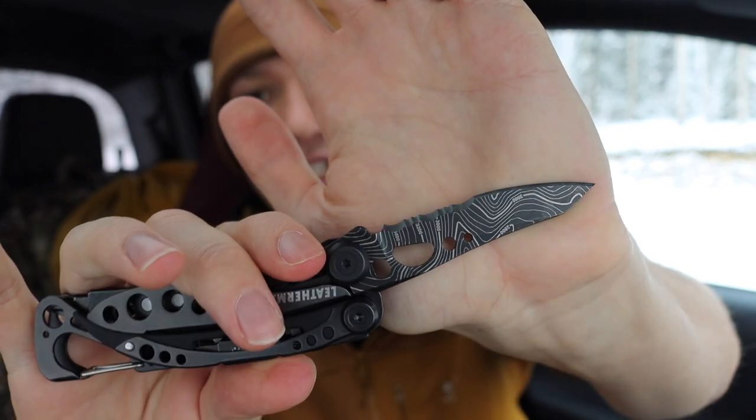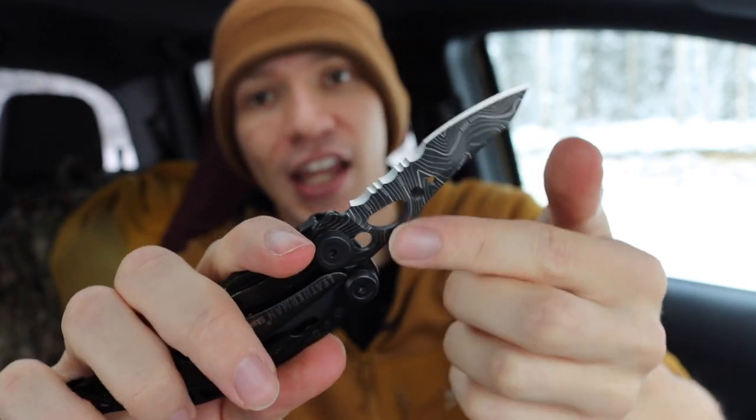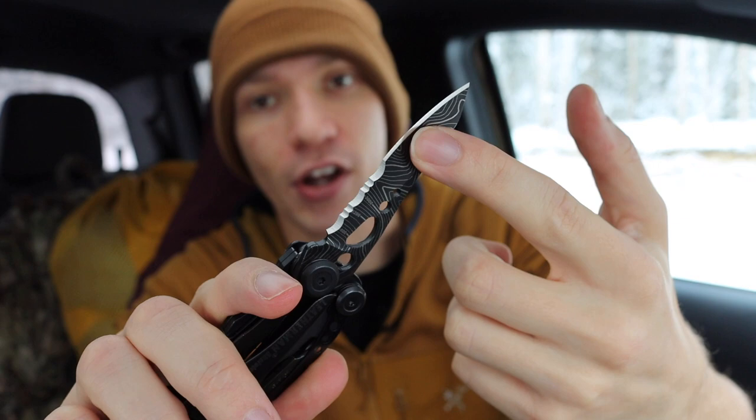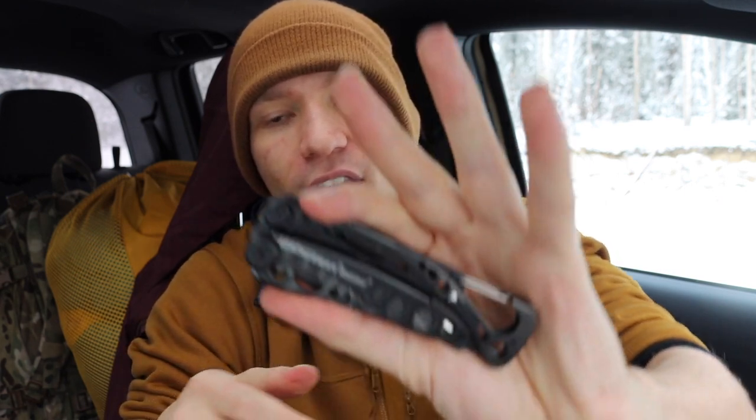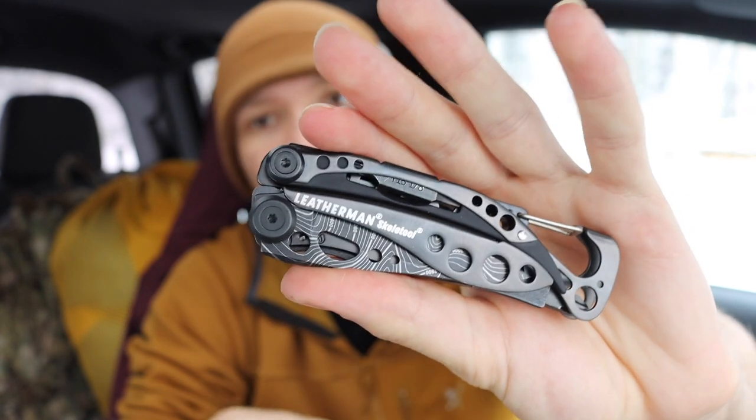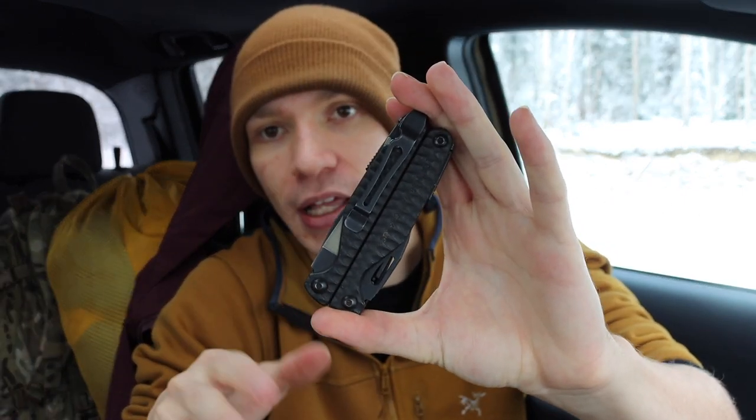I'm not a huge fan of the Skeletool's stock combo blade with both serrations and a straight edge. There are versions with a plain edge that are harder to find, and I'd probably go with that. But it's not too big of a deal — with multi-tools the blade is kind of a backup for me anyway since I'm usually carrying a main blade. Overall, the Skeletool is pretty versatile and useful, around the same size as my Charge Plus but a bit lighter.